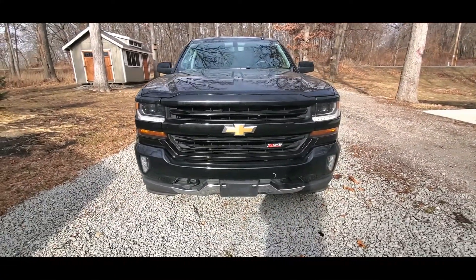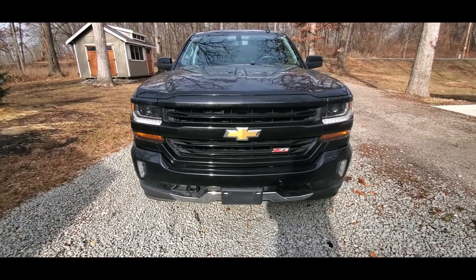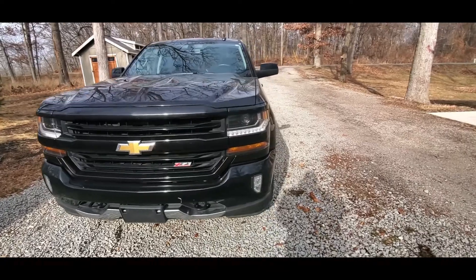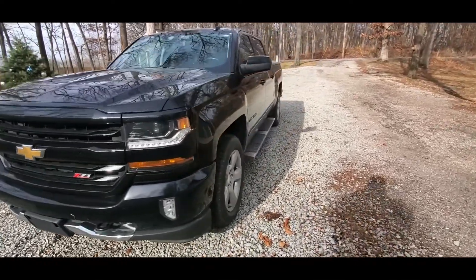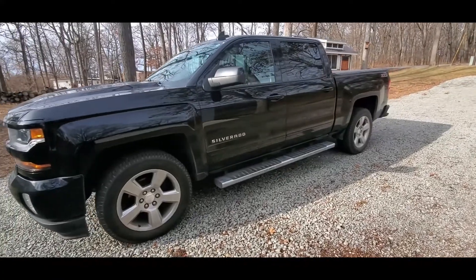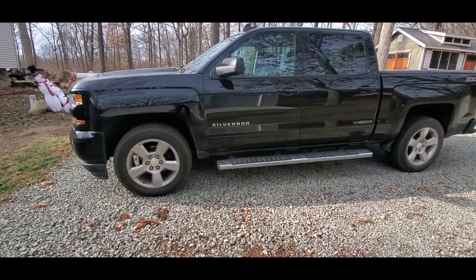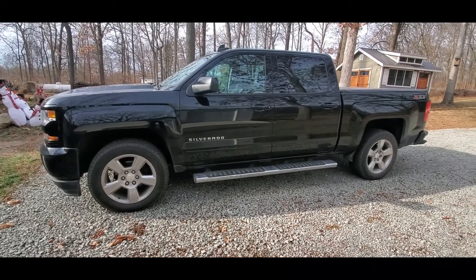It's all black in the front. I haven't had it real long to change anything really. Really like the truck, but I've only had it for about three weeks.